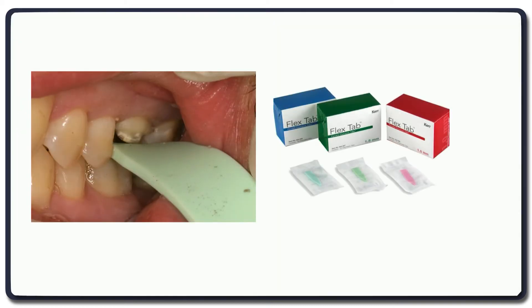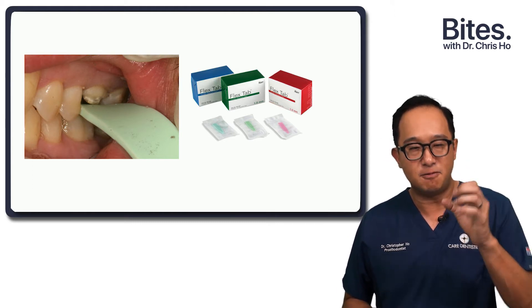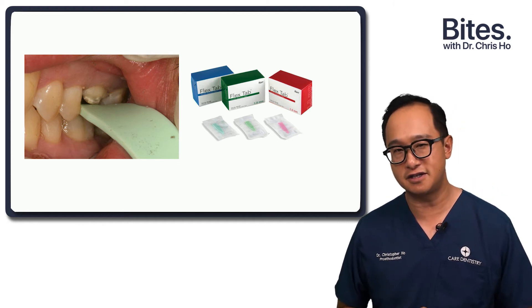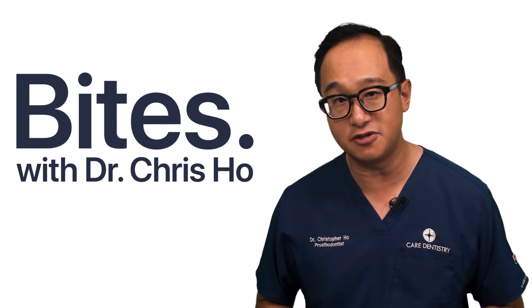There are different gauges that you can buy — some are sterilizable, and some are disposable tabs. If you don't have those, you can use soft wax and get the patient to bite into it or into a bite registration material, then measure the thickness to ensure sufficient reduction. These days, intraoral scanners can also gauge the reduction that you've carried out.